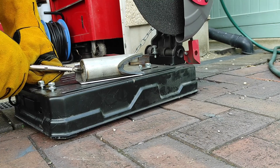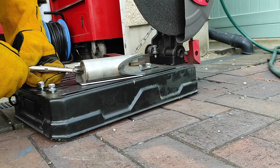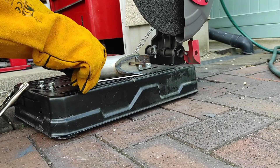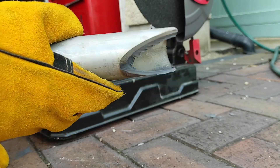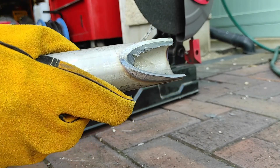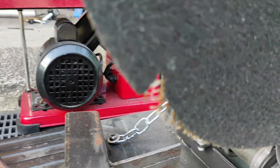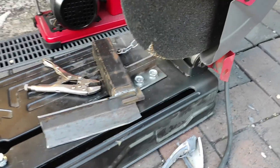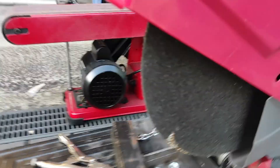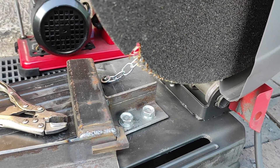The chopped-off bit fired off like a rocket. That brings an end to today's little session — I'll have to get a new part ordered and carry on with something else in the meantime.